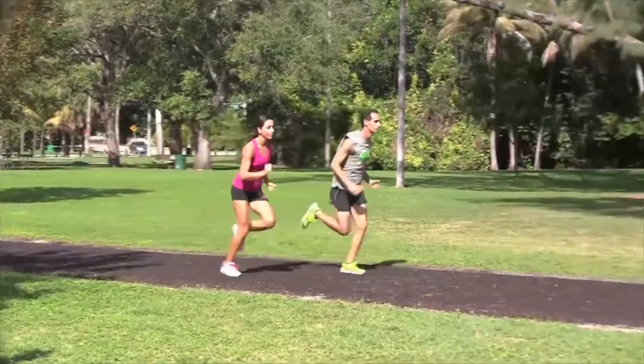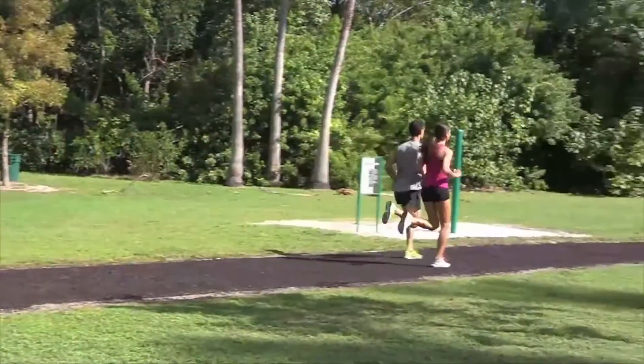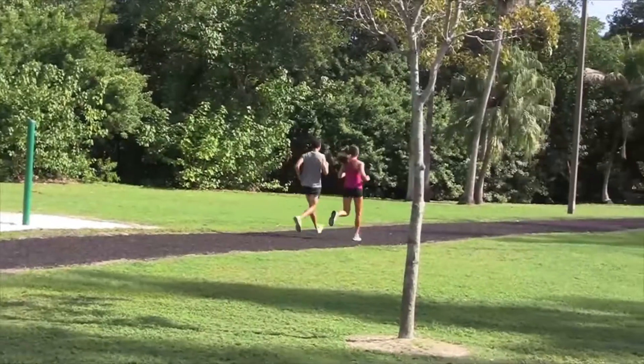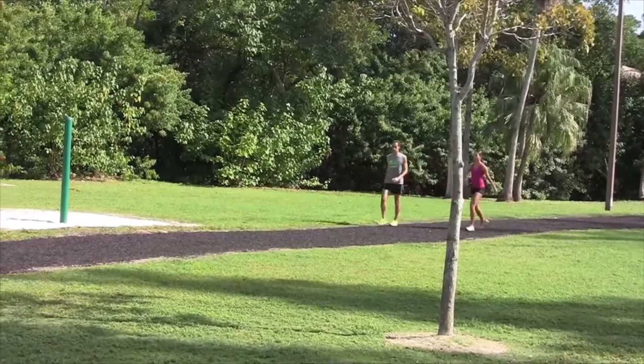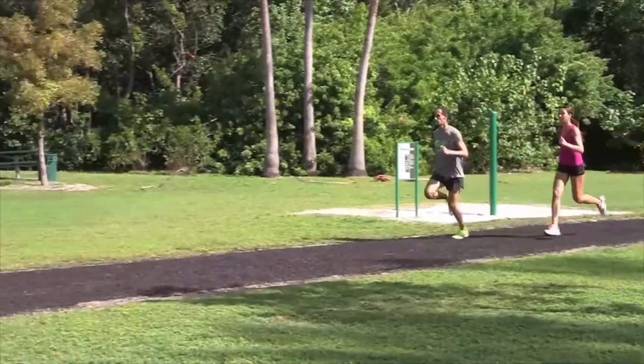Ready, go. And we're keeping that quick muscle firing with the legs relaxed. Last one — quick and light on the feet, running tall.